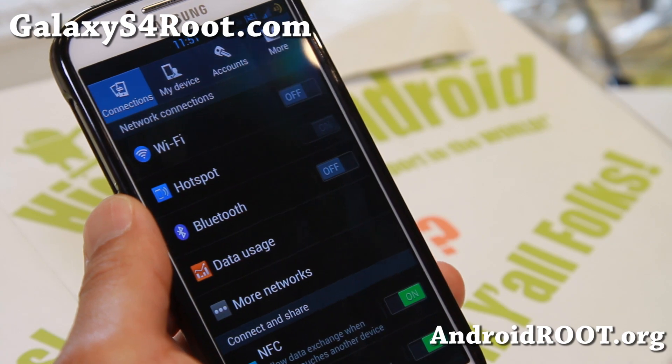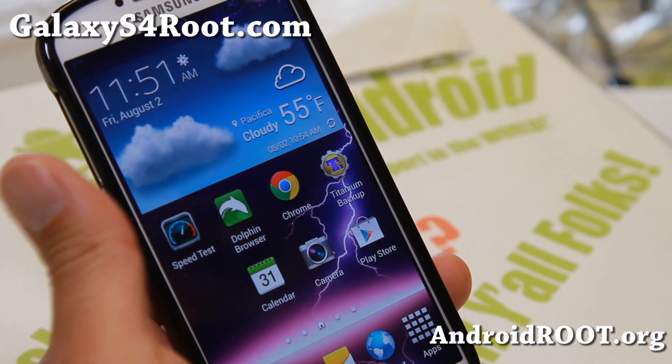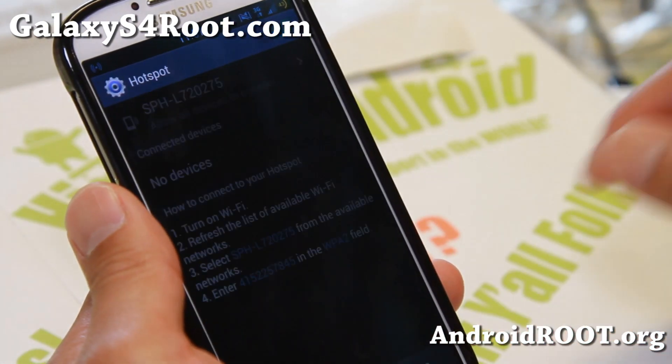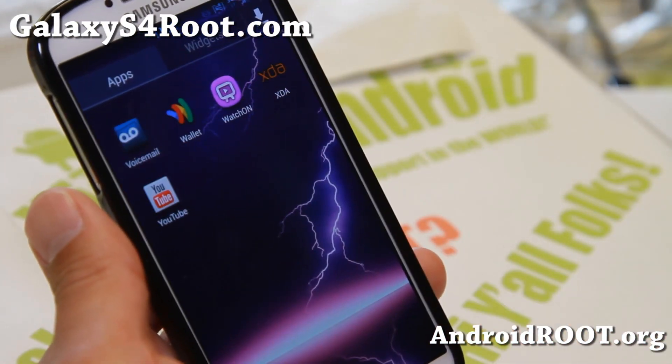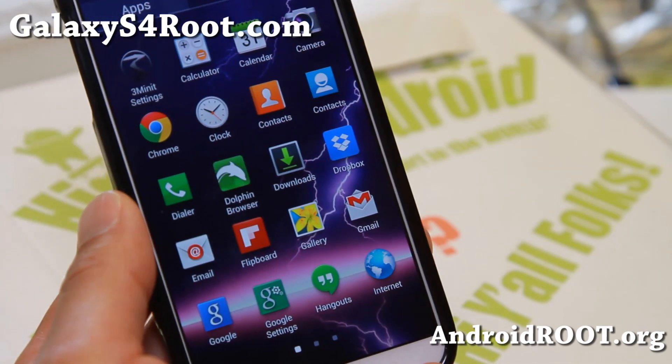As always, don't forget to donate to the developer of this ROM, XDA user SAC23. I'll have a link to his PayPal donation link if you end up using this ROM as your daily driver. Very fast, very good battery life — and that's the ROM of the week for the Sprint Galaxy S4.